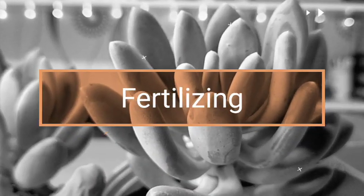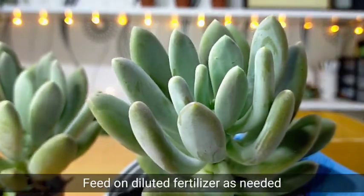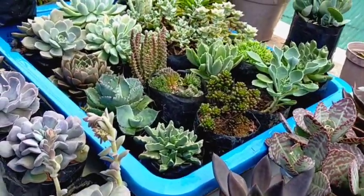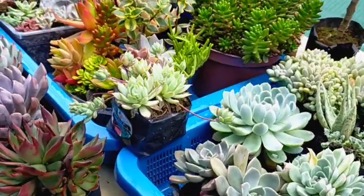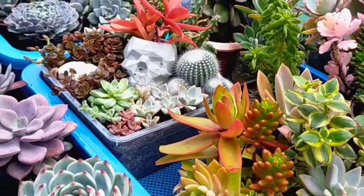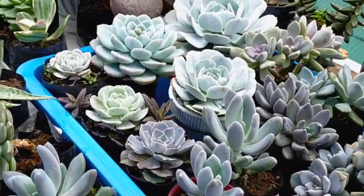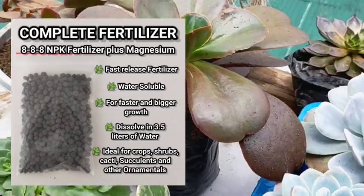For those who keep asking what I do to make my succulents lush — whether common or uncommon, local or imported — I fertilize them with a controlled-release fertilizer, Osmocote, every 3 to 4 months. But every month, I also make sure to water them with a diluted liquid fertilizer from Japan.